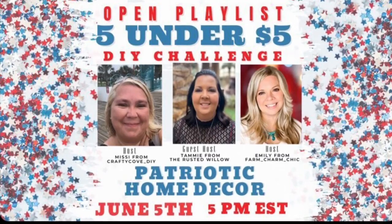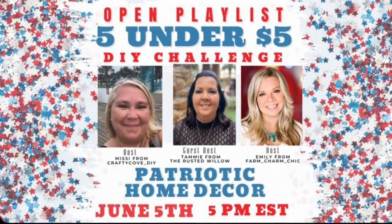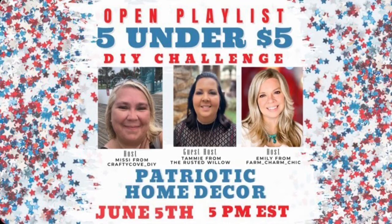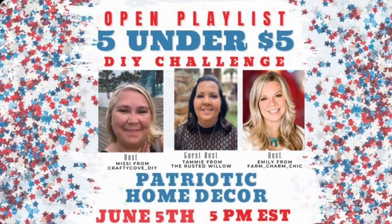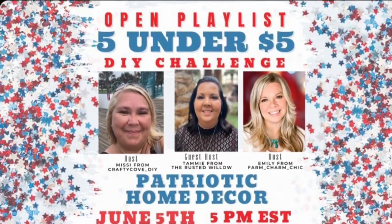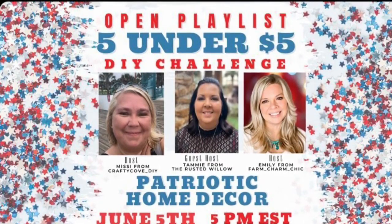Hi my awesome friends! Today I'm participating in a challenge — five under five — and it's patriotic home decor. Come with me as we see what kind of DIYs I put together.